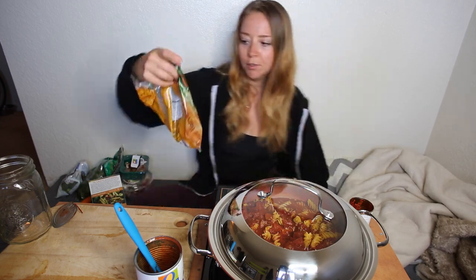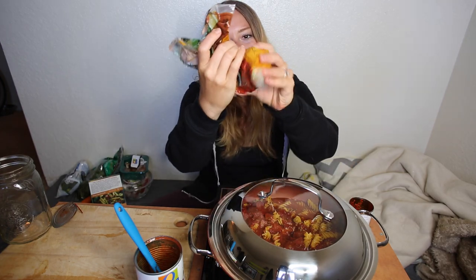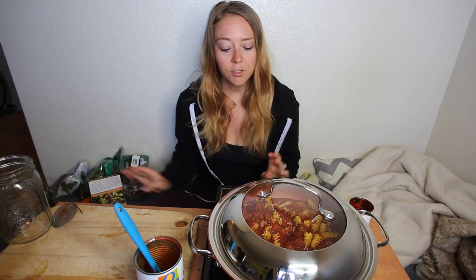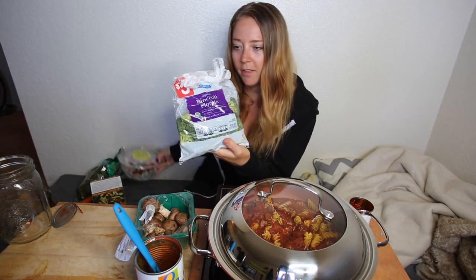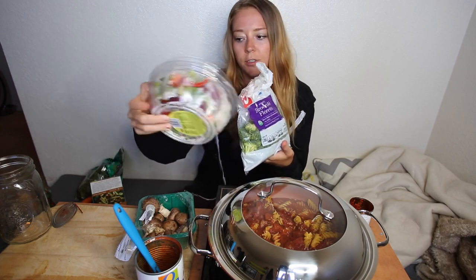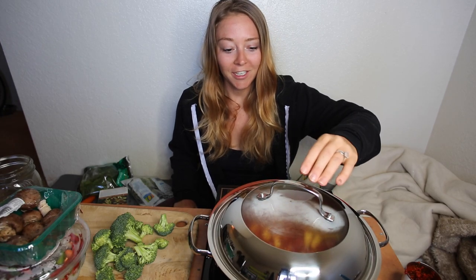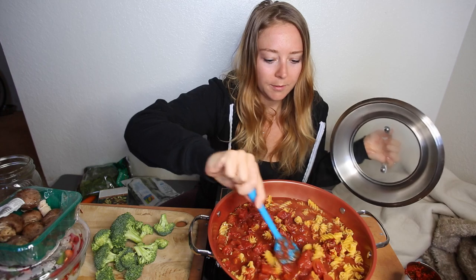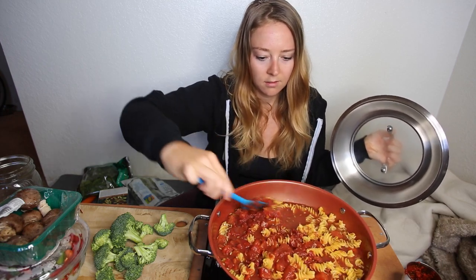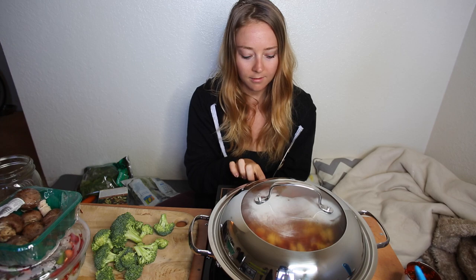Typically when I make this I put about half a bag of frozen vegetables in when it's done cooking, but I only have a little bit left and I like a lot of vegetables, so I'm just going to chop up a bunch. I have mushrooms, broccoli, and one of these Asian vegetable stir-fries from Trader Joe's. This thing is legitimately already boiling — it's been a minute! So I'm just gonna stir it a little more, then cover it and let it cook for five minutes before adding in these veggies.